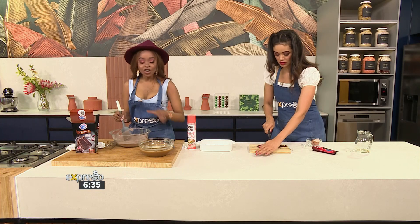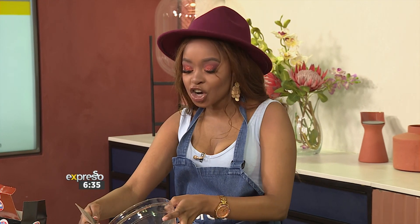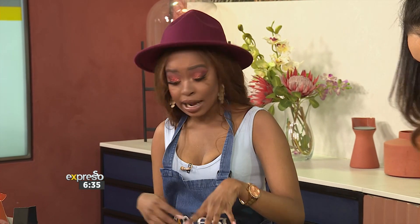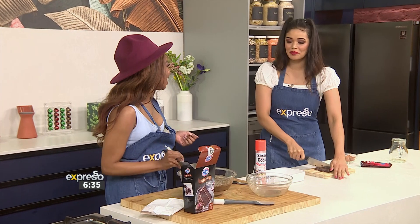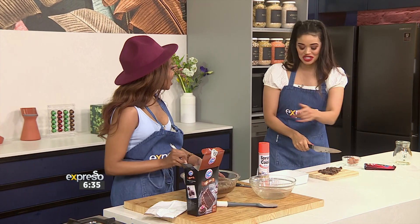How often do you bake at home? Not at all — I get so intimidated with baking. Cooking, as everyone knows if you watch Afternoon Express, is just foolproof: you add a little bit of this, a little bit of that, taste as you go and hope for the best. But baking is like a science. Though you get brands like Golden Cloud that make it easy with their cake mixture.